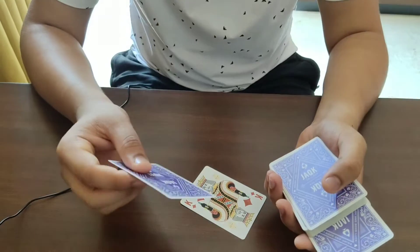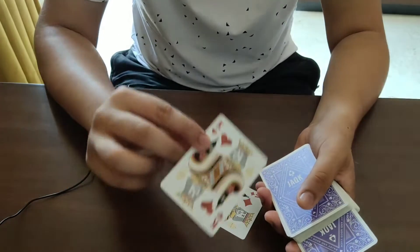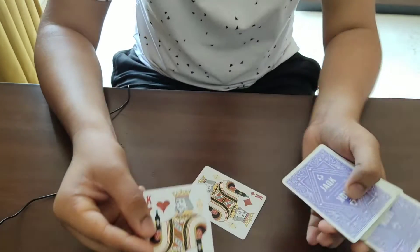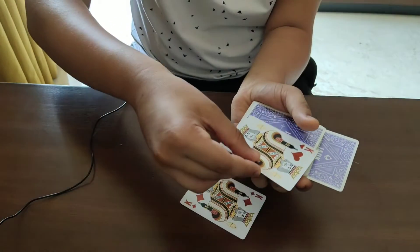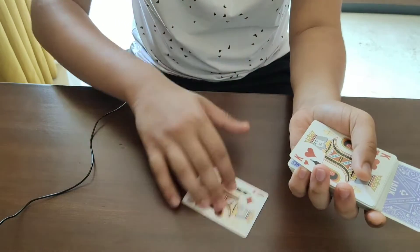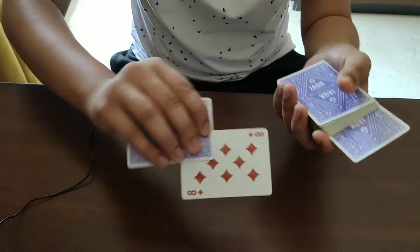Tell them you're going to take the kings and make their card suddenly jump from the deck into your hand. To do this, take the king of hearts and put it right on top, but while you're doing this, get a break between the top card by inserting your pinky. So when you put the king of hearts on top, you have a break between the top two cards. Then take your second king and put it on the other side.